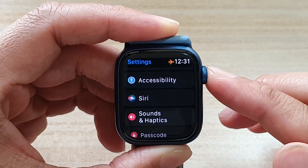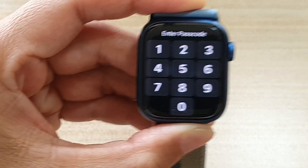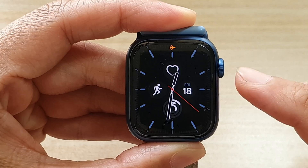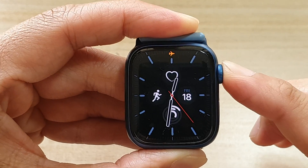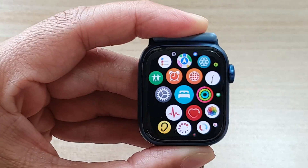First, let's go back to your clock face by pressing the crown button on the side. I'm going to put in the passcode. From the watch face, press the crown button to go to your app screen, then tap on the Settings icon.